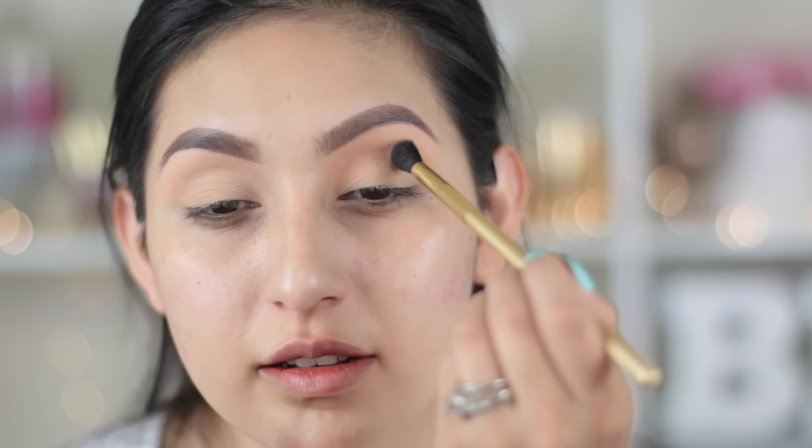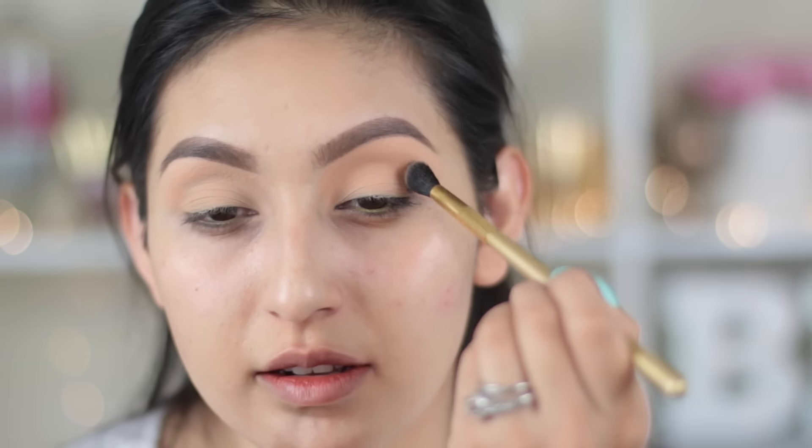Now for my crease, I'm gonna be adding Creme Brûlée. This is a brand new eyeshadow — I accidentally put my nail in there, but it's new and it looks so pretty. This is my all-time favorite eyeshadow from Makeup Geek. I like applying this as my crease transition color, and I'm gonna be blending it out with the Morphe AC58 brush.